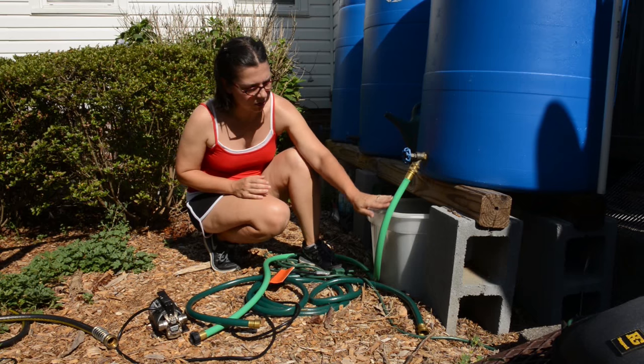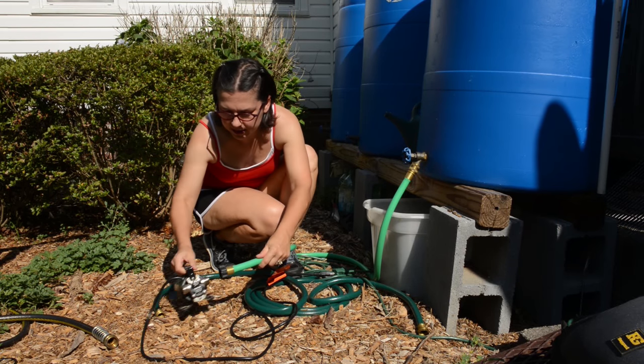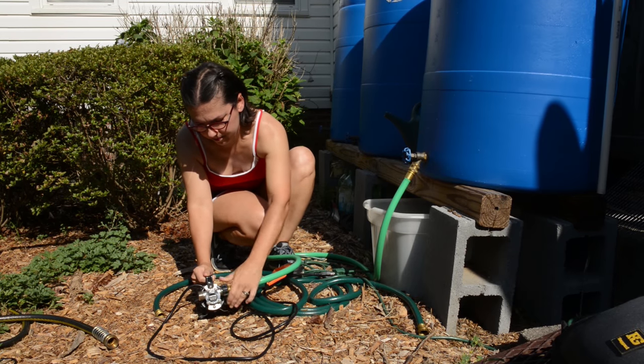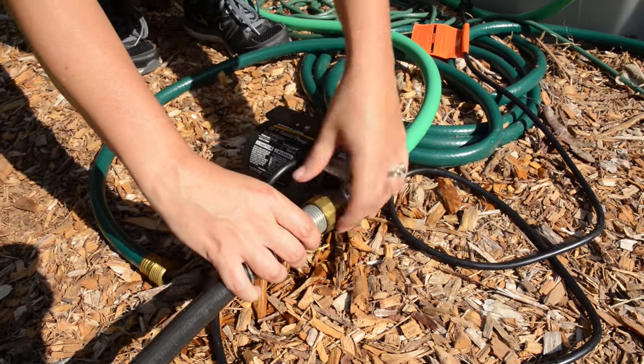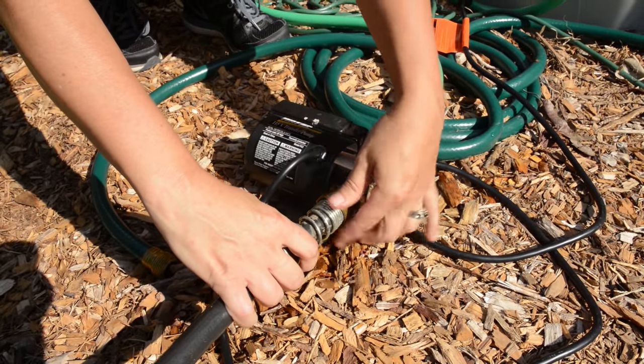What happens is the water comes out of the rain barrel, feeds into the transfer pump, and then feeds out into the hose which goes to the raised bed.